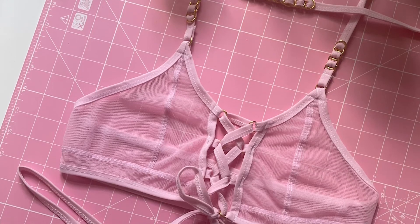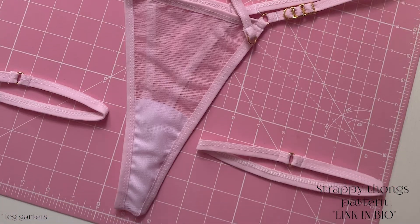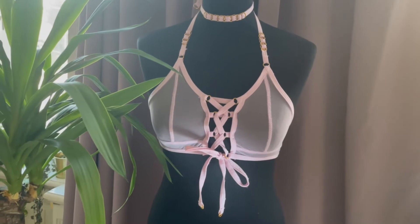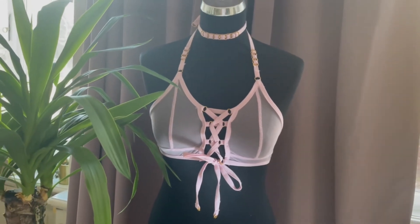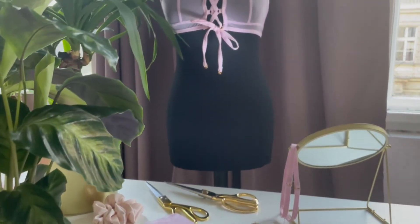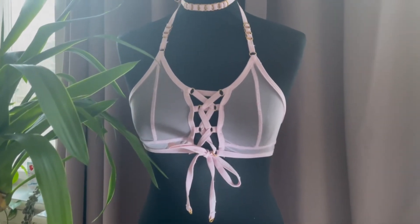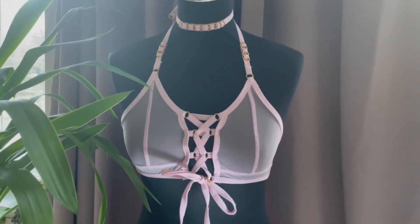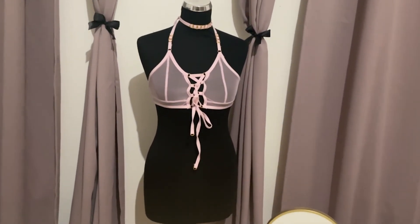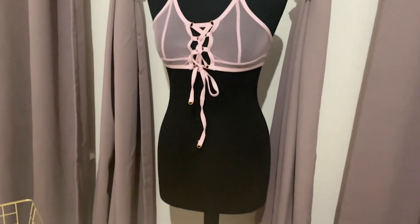And here is the final bra! I decided to make a matching garter belt, thongs, and choker for a complete set. The thongs can also be purchased on my Etsy store and the link to the patterns for both of them is in the description box. I want to thank you for your attention, I hope you learned something, and if you like this please comment, like, and subscribe. I'm currently really working hard on making my channel grow because I really enjoy this. Wishing you a nice day everyone — thank you, bye!